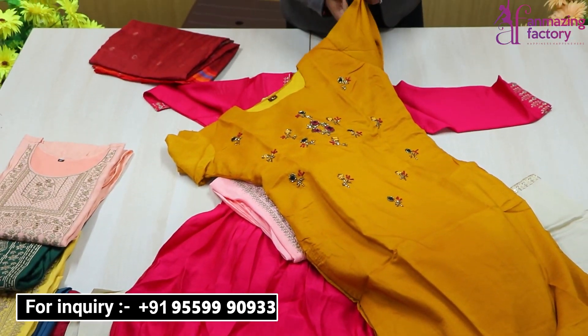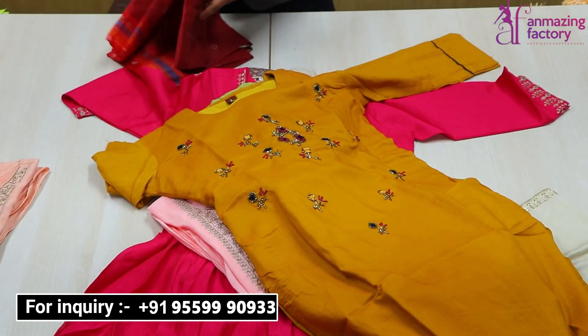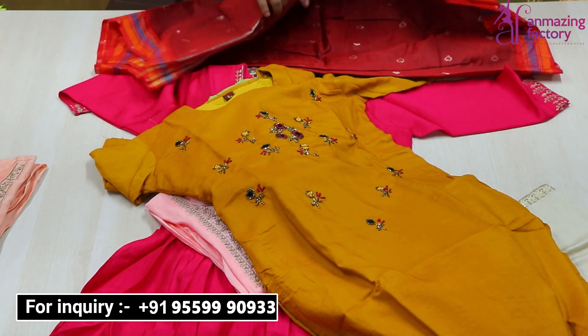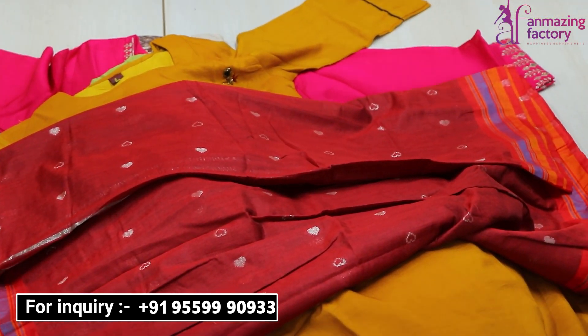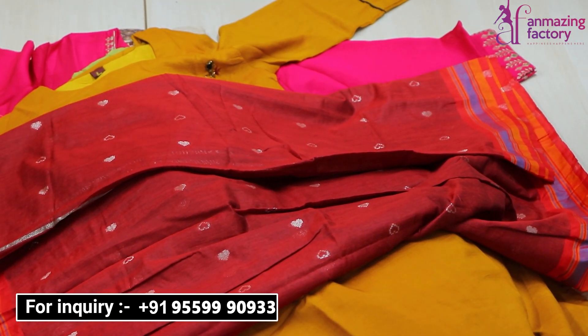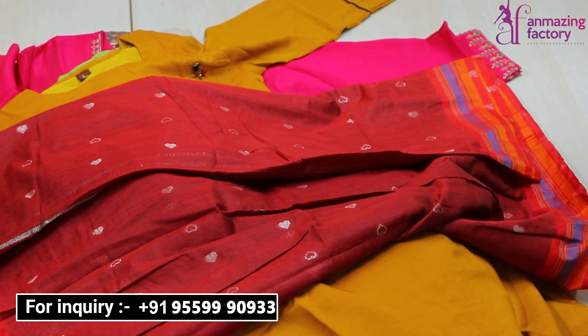You can see the next collection in Rion fabric with full neck pattern thread work and wool. There is handwork designed with love. You can see a very beautiful collection in a weaving concept — fully beautiful silver and copper thread work weaving. Very beautiful collections are available at Unmazing Factory, so now place your order by calling the number on screen.